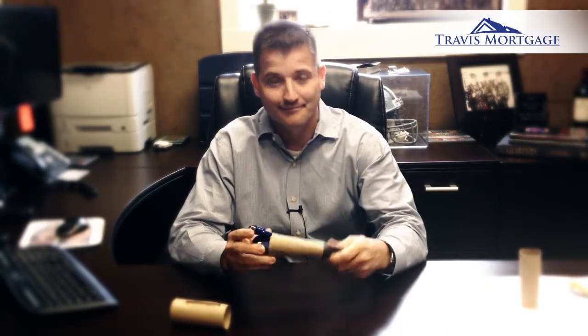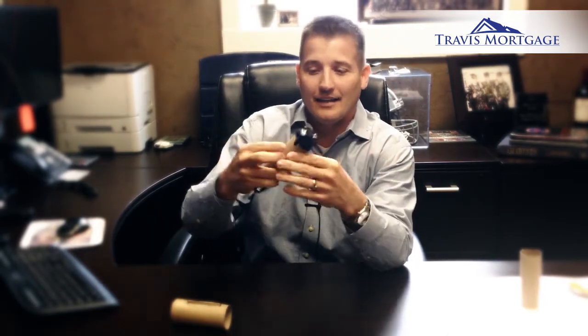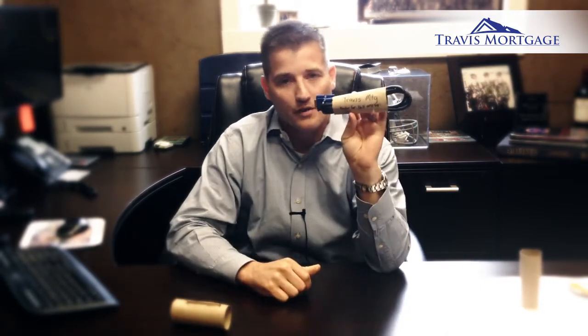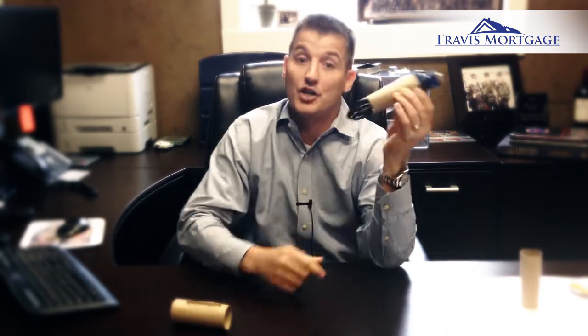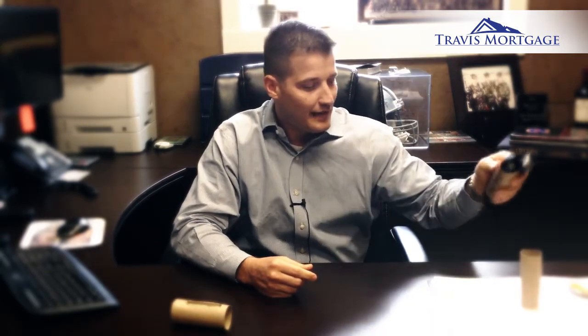So the first cool thing you can do with a toilet paper roll: we were updating some workstations, and it's a really cool idea to put your cords inside the toilet paper roll. Then you can label where they go, throw them in a box, and it gives you a little more room to write on so you know what component each cord belongs to. Very resourceful, very good idea for something we have to have anyway.